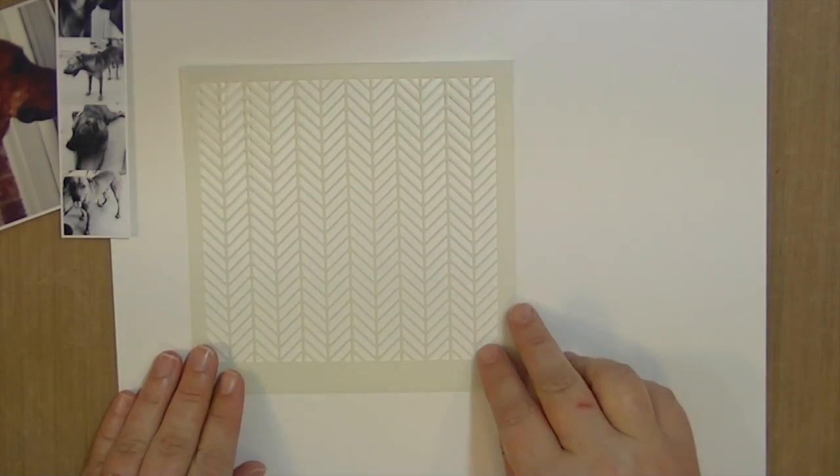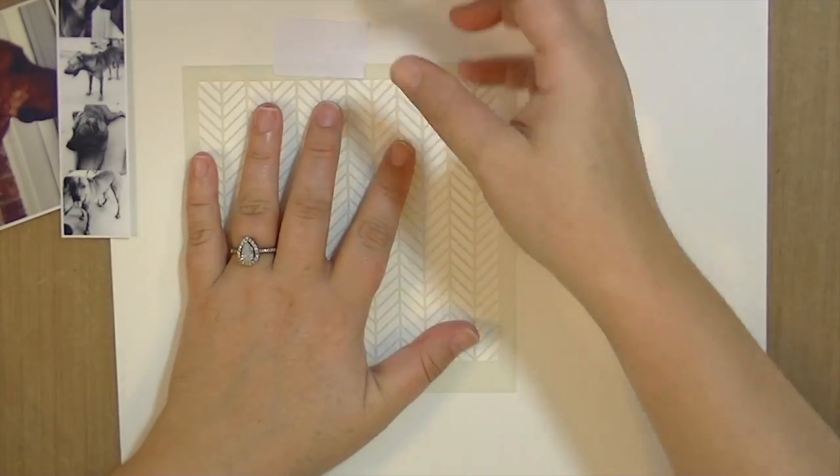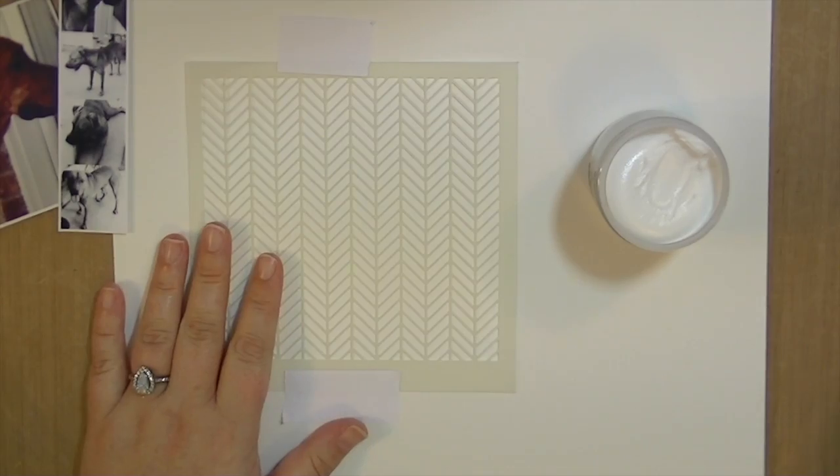Hey guys, this is Kate Kennedy and this is my first layout using the October kit. First I'm just going to take this stencil from MFT and I'm going to tape it down with some post-it tape.